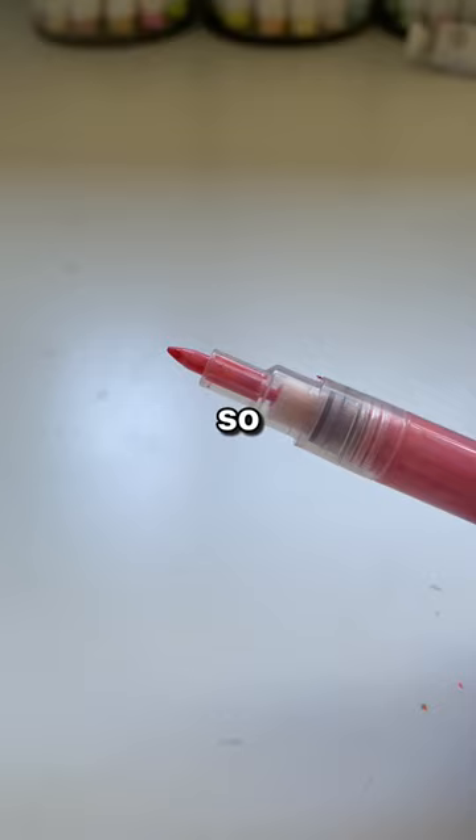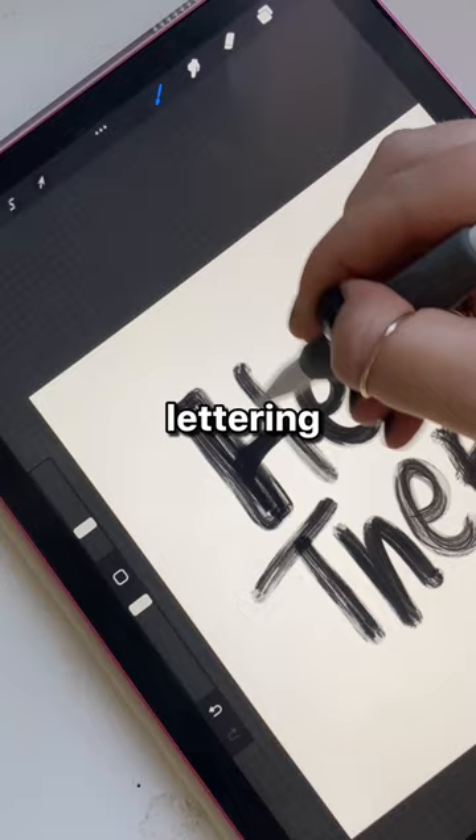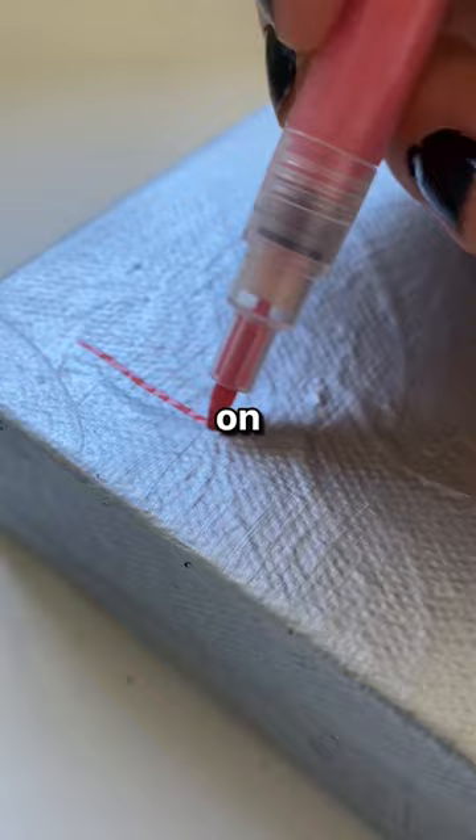I grabbed a paint marker, and something I've been doing recently that has helped a lot with lettering is just laying out my design on an iPad and sketching it out first. I did a rough sketch on Procreate just to kind of space out the letters. I didn't know what to write, so we're writing 'hello there.'